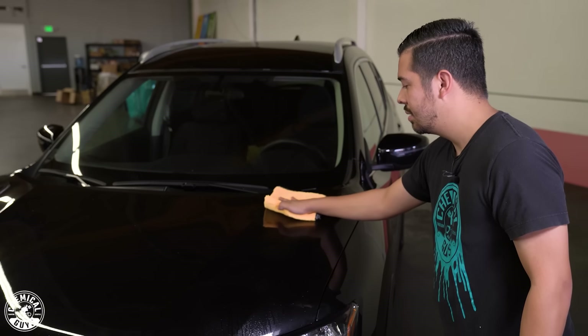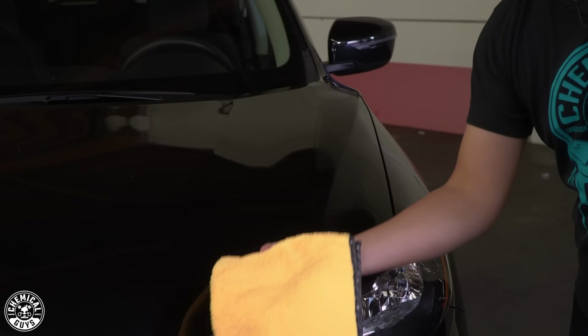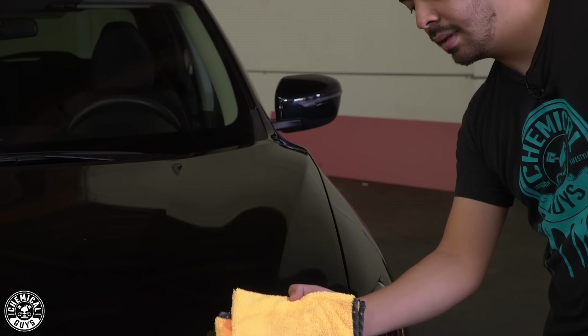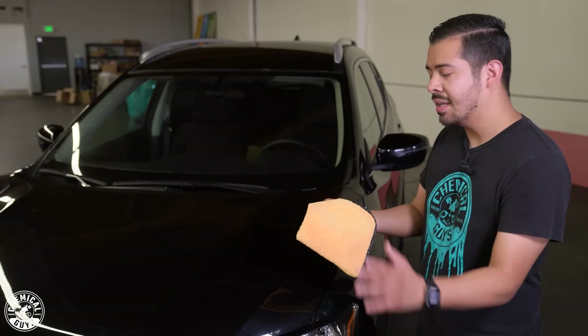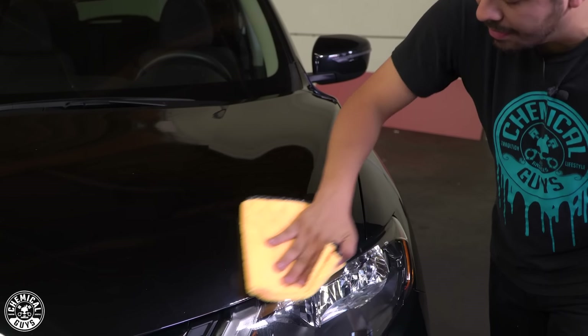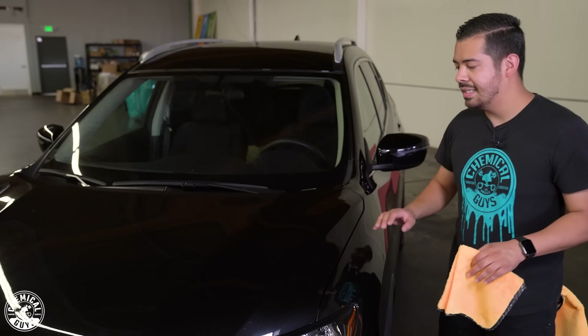You guys check it out — going nice and slowly, turn the towel, and you're all good to go. Then I like to go into the next section and also wipe off that product. Once you wipe down the surface the first time, you want to come back a second time with either a secondary dry microfiber towel or the opposite side of your microfiber towel, and simply buff off any excess product, and to pick up any excess grime that may have been on the surface. And as you can see right here, it's nice and clean, it looks great.